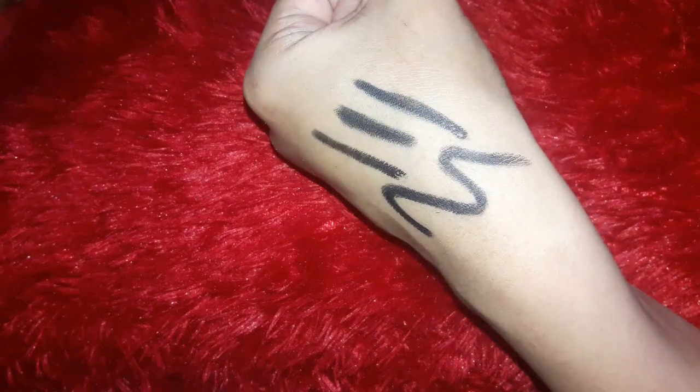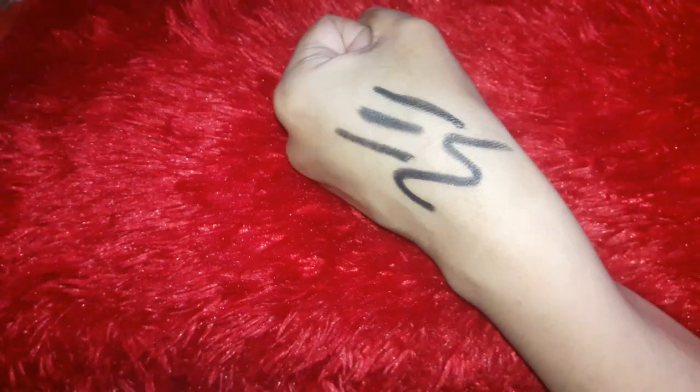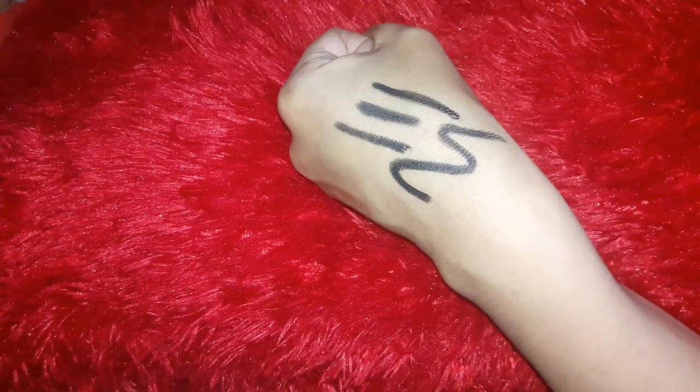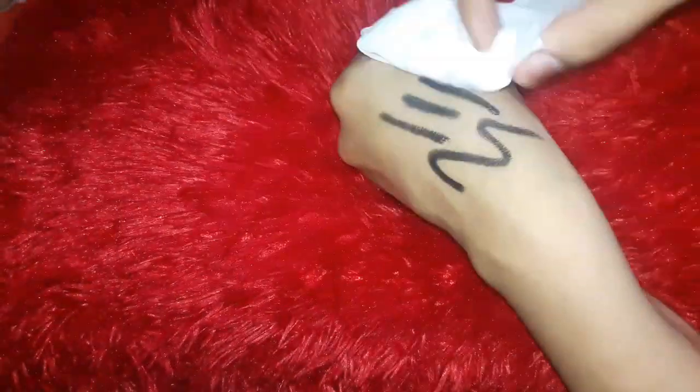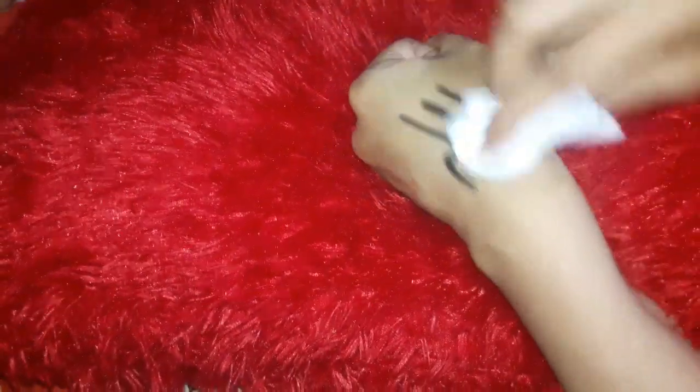This is live — I'm smudging it right now, showing you. I started rubbing it with full hands, with fingers, with everything. After all that, you can see it's still on its own place. It's not totally smudging or anything like that. I also used a wet wipe — not a dry tissue. You can see the result: it doesn't go very easily even when I rub it very harshly. It's still there.